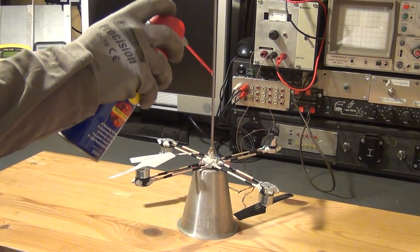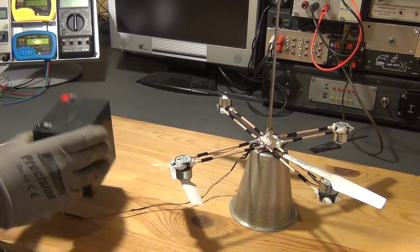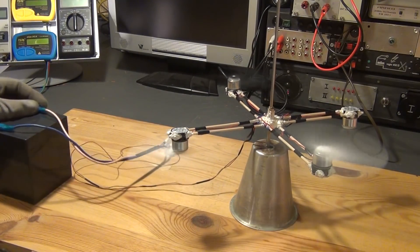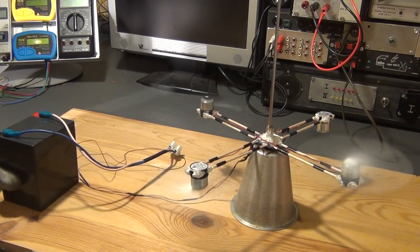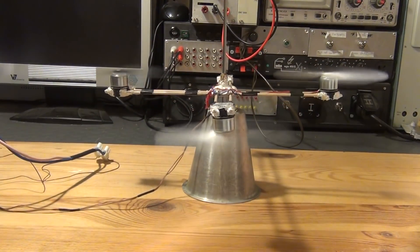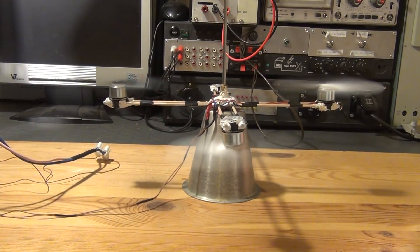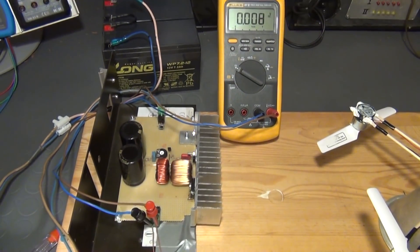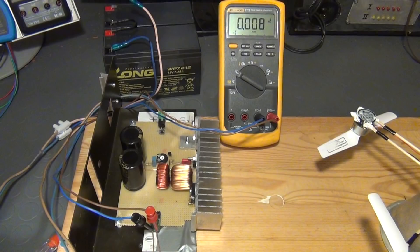Now it's finally time for a first test. I connected a 12V battery — it lifts slightly off the ground but can't keep itself in the air. What we need is more power. Therefore I connected two 12 volt batteries in series and attached an adjustable buck-boost converter that will enable us to supply the motors with anything from 1.2 up to 60 volts. I will now start at around 10 volts and crank the voltage up slightly to see what happens.